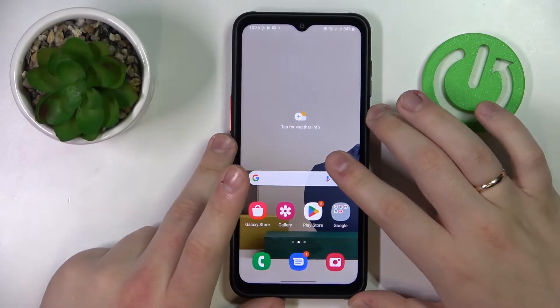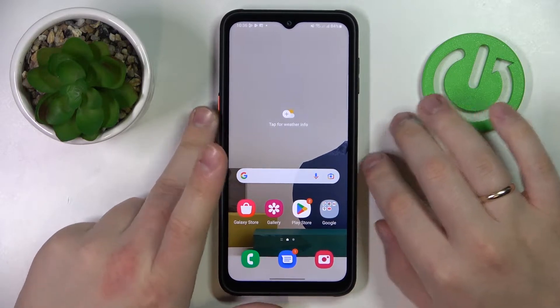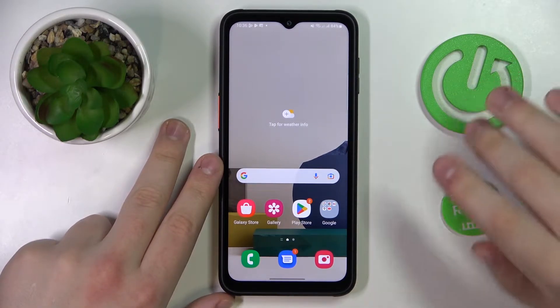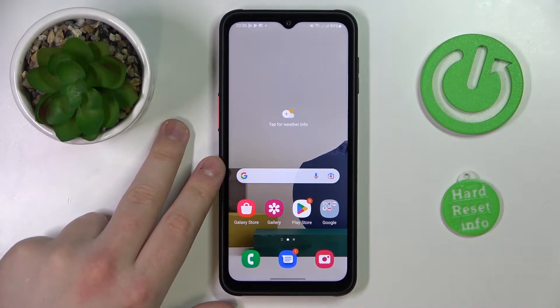Hello everybody. Sitting in front of me I have the Samsung Galaxy X Cover 6 Pro, and in this video we would like to demonstrate how you can scan documents using this device and later transfer them or change them to PDF files.